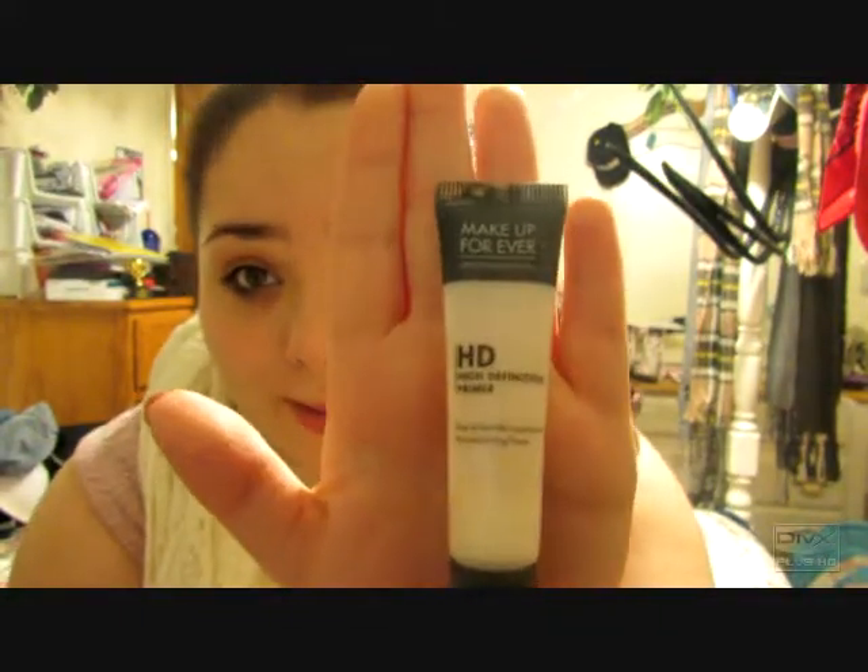I always start off first with my Makeup Forever HD Primer. This is going to help make the foundation stay on all day. It's also going to help even out your skin tone a little bit. So I just put a little bit on the back of my hand, then you just kind of dot it on your entire face, and then you can just rub it in using your fingers. I like to cover my eyelids with it too, to make sure it's fully covered.